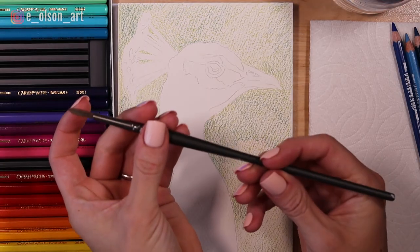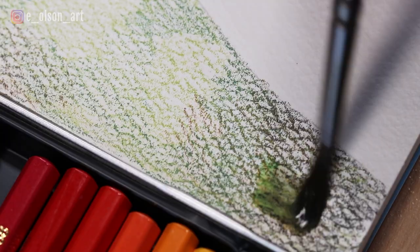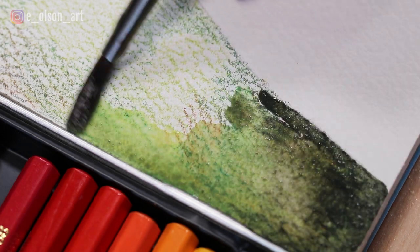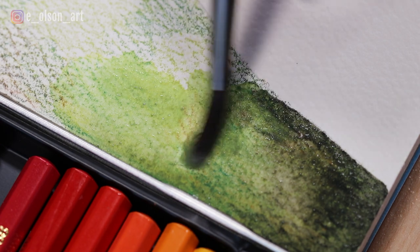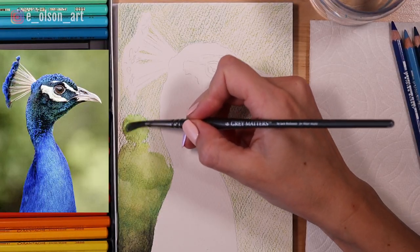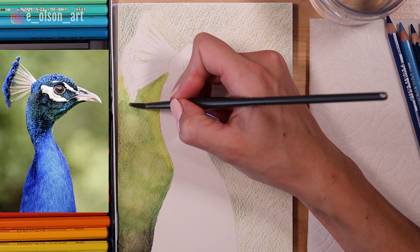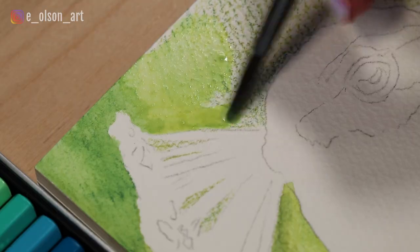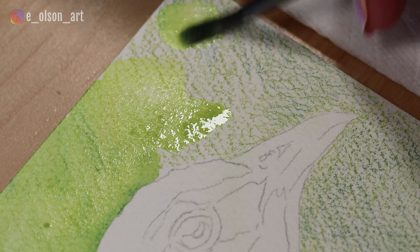Now I'm grabbing a synthetic brush — this is my Richeson Grey Matters water media brush, a size 6 round brush — and I'm just gently painting water all across the background. This is my favorite part. You can really see the magic happening here; it's so much fun seeing how the water is instantly activating that paint. I'm using some scrubbing circular motions with my brush and carefully avoiding the peacock itself, just painting the background all around the silhouette. Gently blend and scrub, moving your brush in all different directions to imitate those circular shapes in the blurry photograph.